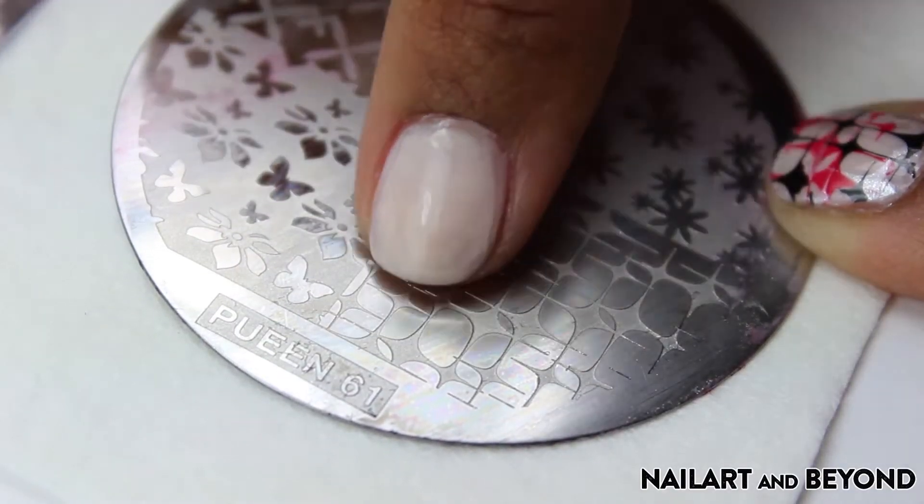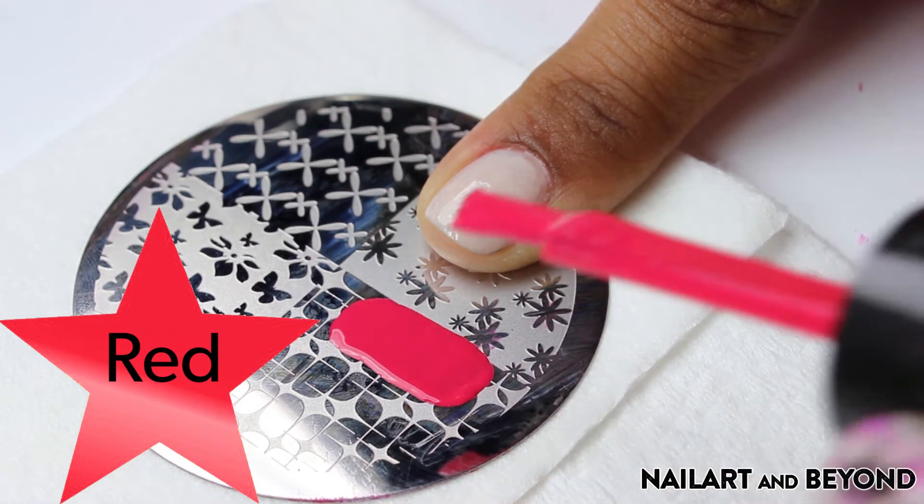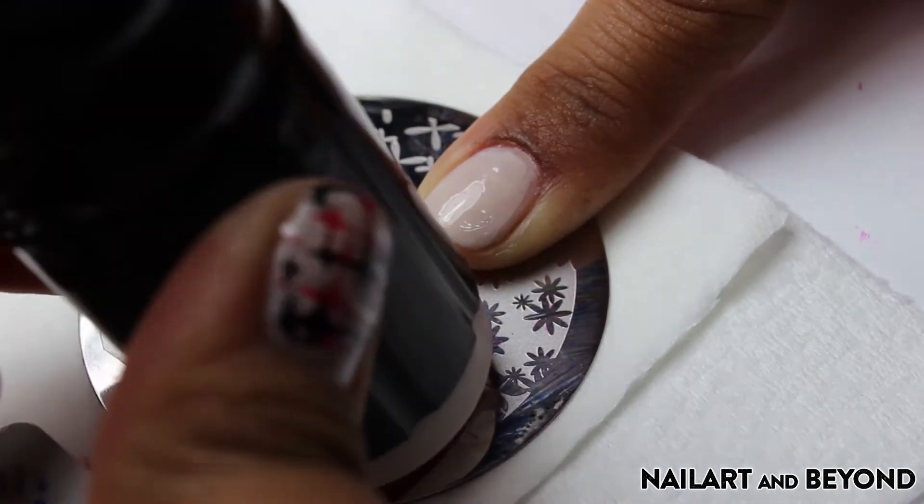I'll be using the stamping plate 61 — this is the side I will be using today. I'm using the Insta Dry Speedy Sunburst as a stamping polish, but any good color will do. Just make sure it stamps very well.